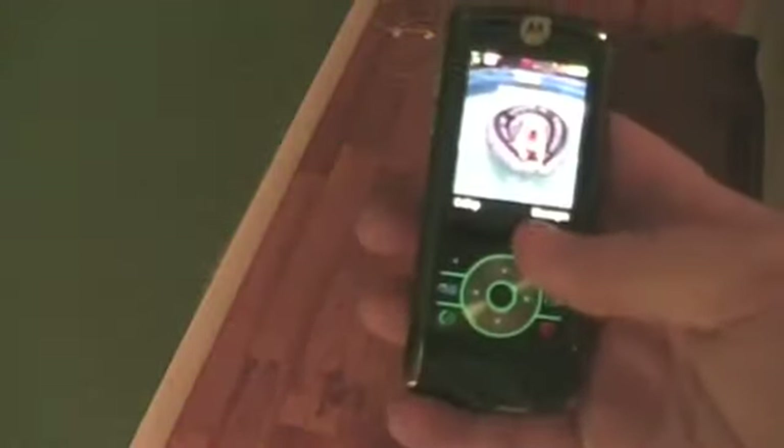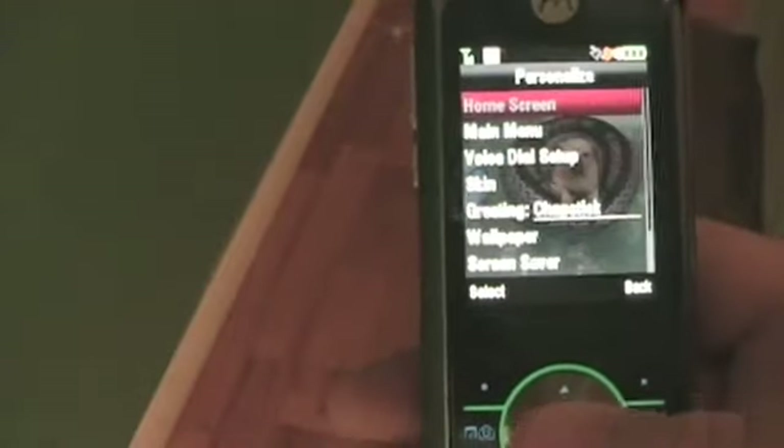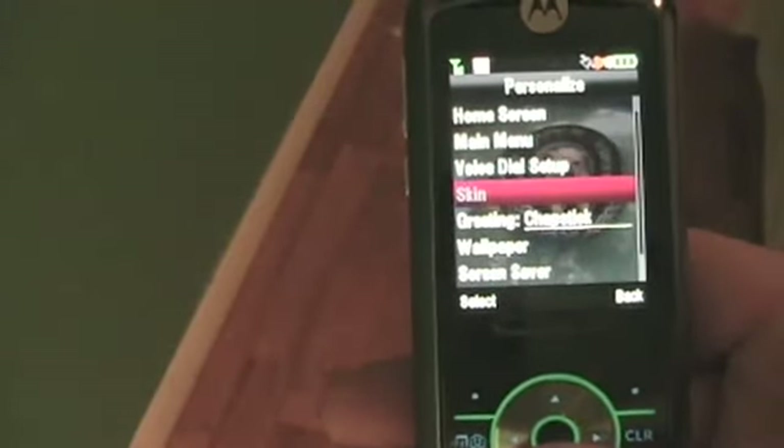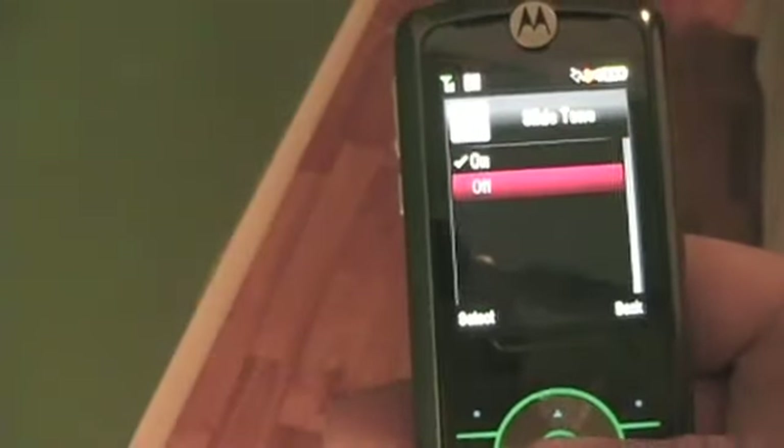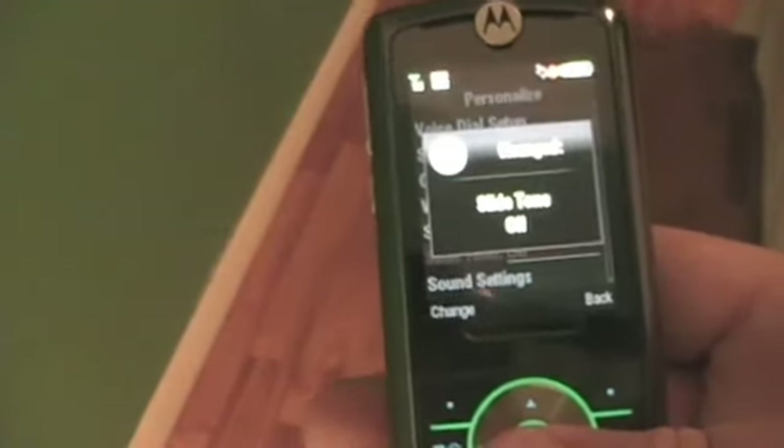It makes some noise like that when you slide it. To turn off the slider tone, you go to Menu, then go to Personalize, go down to Slide Tone, and it gives you an on/off option. You just turn it off.